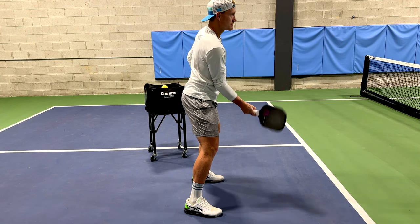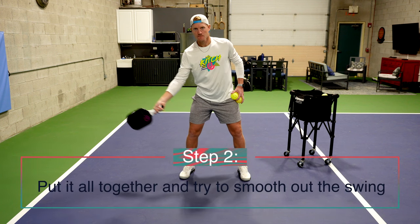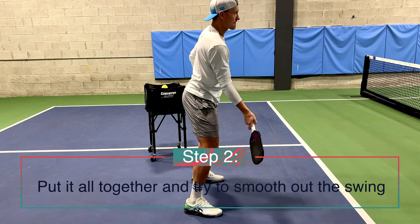Keep practicing these until you feel pretty comfortable with each movement, because for step two of this process we're going to take these three movements and try to combine them all together and turn them into one fluid movement.